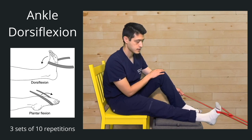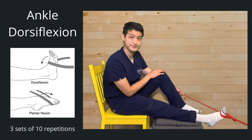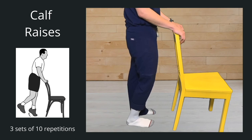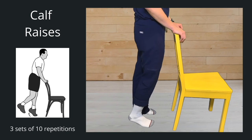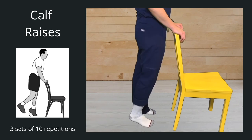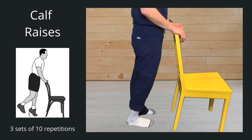The next thing we're going to work on are heel raises. These can be pretty difficult for some people and cause a lot of problems because the posterior tibial tendon is pretty weak, which is why we need to strengthen it. If you can't do three sets of ten, do as many as you can and join in with the next set. Hang on to a chair and do some heel raises. Ready, go — one, two, three, four, five, six, seven, eight, nine, ten.